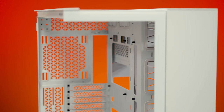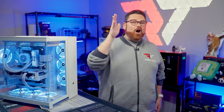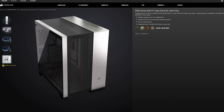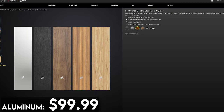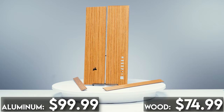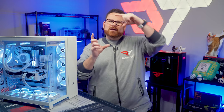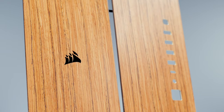Corsair offers each of these cases in both black and white. Corsair also sells five different Elite PC case panel kits for the 6500 series. These panel kits replace the front and top parts of the case bordering the mesh or the tempered glass. You can get brushed aluminum for $99.99, or add a bamboo, teak, or walnut woodsy aesthetic for $74.99. It's kind of like the Xbox 360 faceplates — and apparently you'll be able to print on them as well.